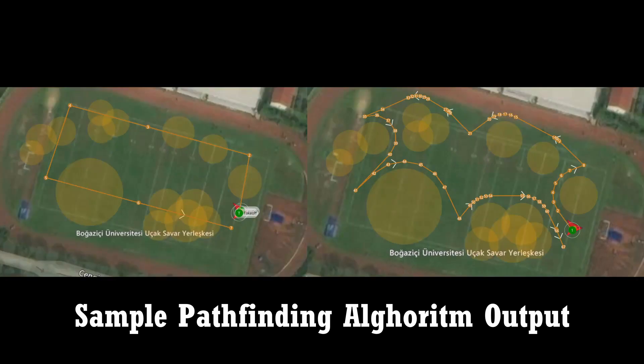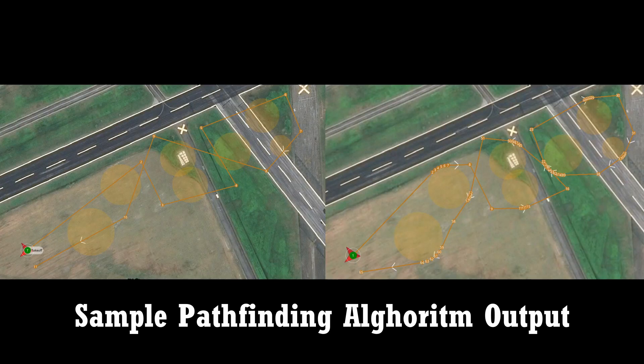Across approximately 10 different simulation and real-time tests involving about 50 obstacles, the obstacle avoidance algorithm successfully found an optimal path for all tests and avoided collision with all obstacles without leaving the flight boundary.